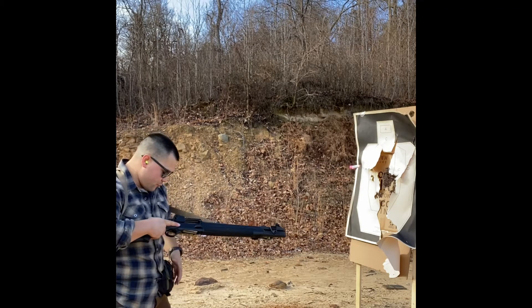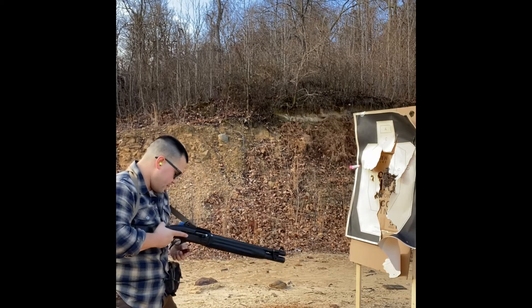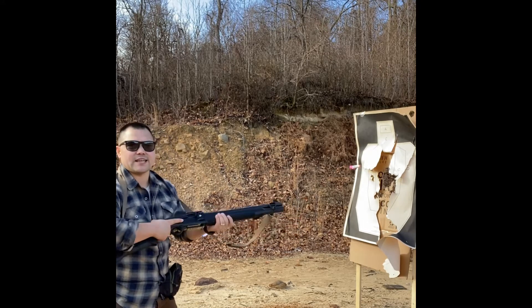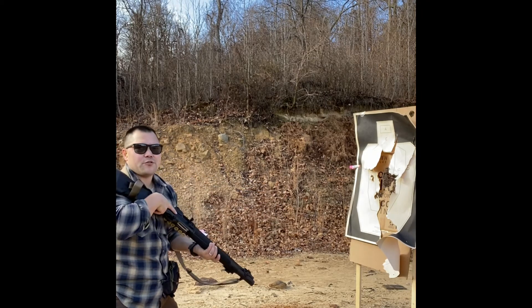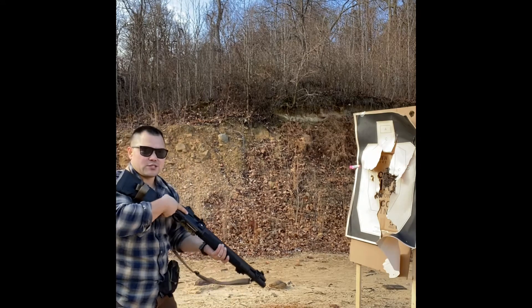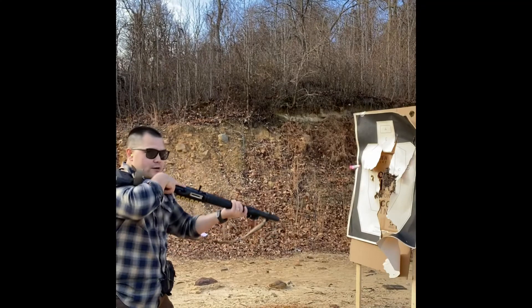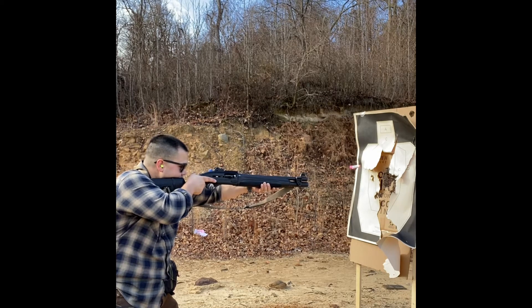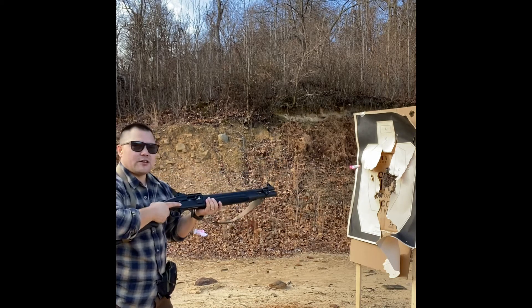Next I'm going to do a three-shot string. I'm going to put one in the chamber, one in the magazine tube, and lastly have one standing by on my side saddle. The first round is going to be from this compressed ready position — sometimes called short stocking. There are lots of good instances why you might need this position: to fit through a doorway, get around an obstacle, or perhaps inside a vehicle. The next round I'm going to punch out, get a full shoulder on it, and fire. Then I should be dry, so I'll perform an emergency reload and fire that last round.